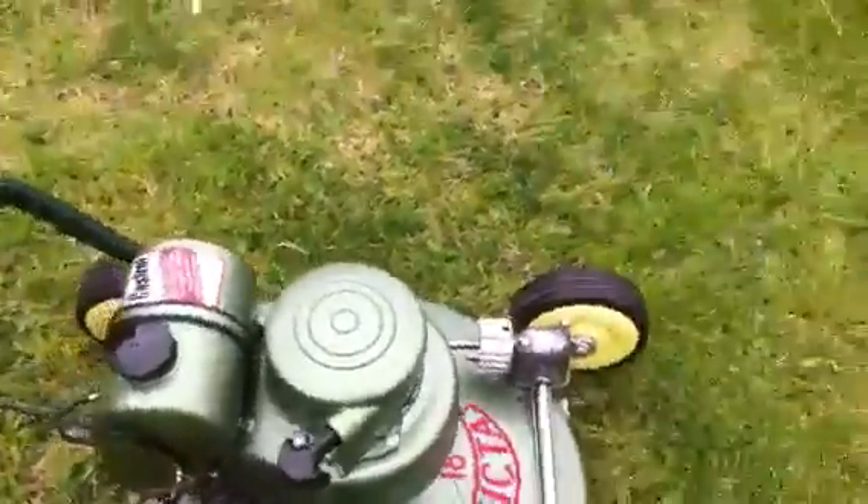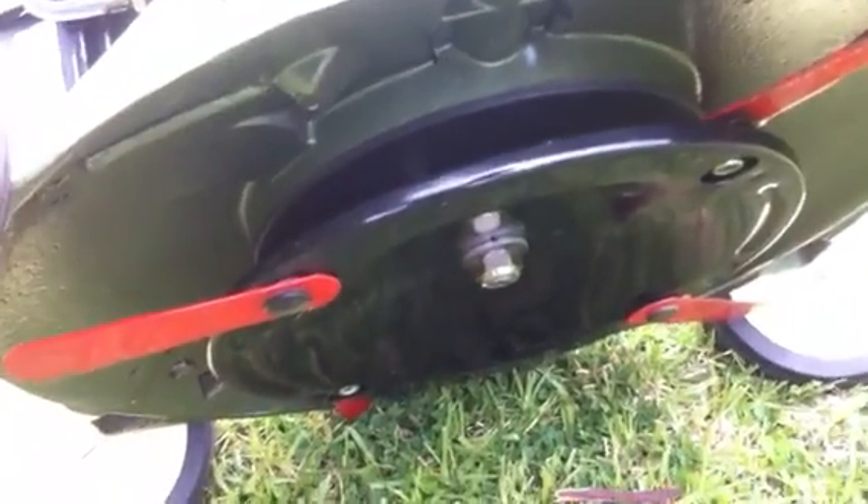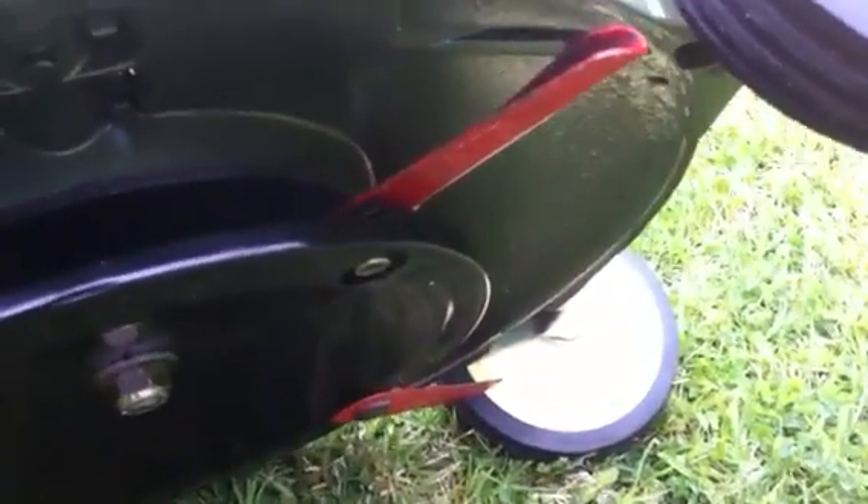I'll tip it over so you might be able to see underneath. That's a new radar plate — I actually picked up new old stock. There's a serial number there too.